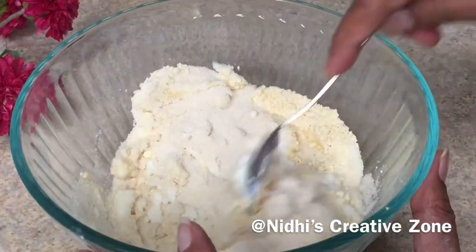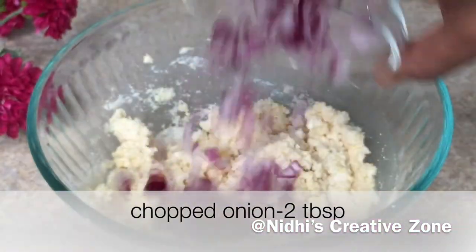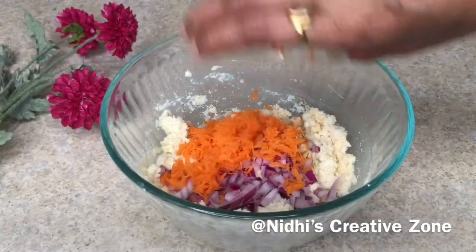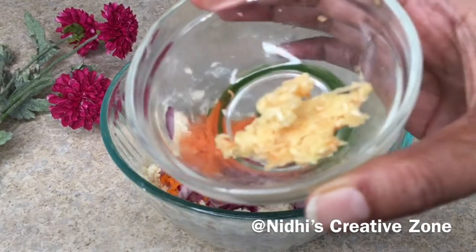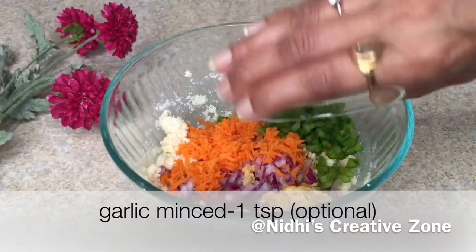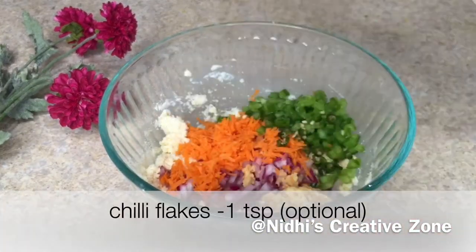As you are mixing it, it becomes a little dry, so don't worry. Now add fine chopped onion, fine chopped carrots — all the vegetables need to be fine chopped — bell pepper or capsicum, garlic which is totally optional, and chopped green chilies.